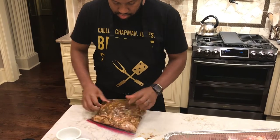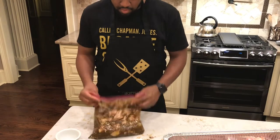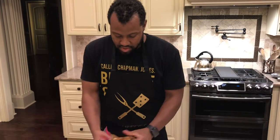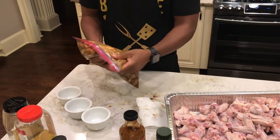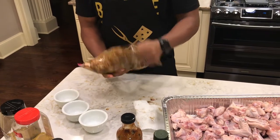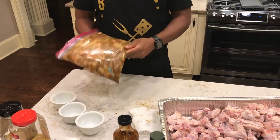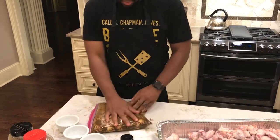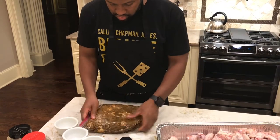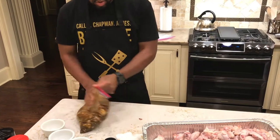I put all the seeds in at the bottom, so you want to make sure that you're moving everything around. All the wings are coated. You want to set them in your fridge like this, then probably halfway through you want to flip them over and marinate them so both sides are marinated. That's all you need to do.